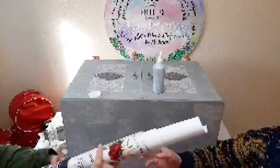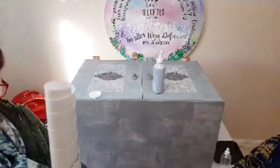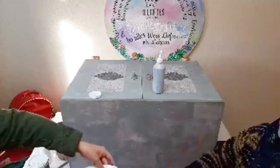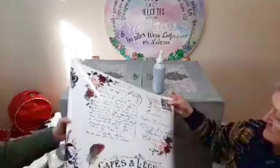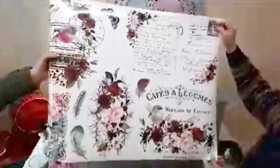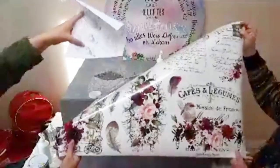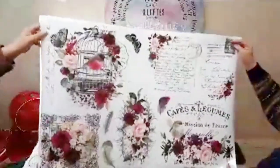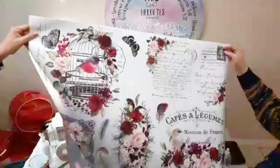So it comes in this little tube and you roll the transfer out. It comes with a little step-by-step applicator and it's got the instructions inside. This one is quite a big one. This is beautiful. So these are the ones that you stick up and then you start rubbing them with the little wooden stick, and then they come off on your item.